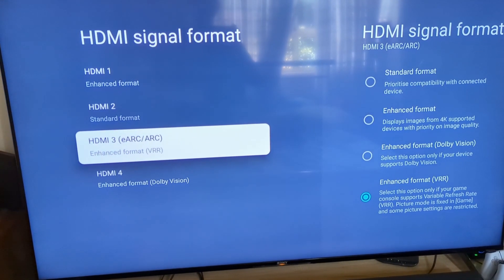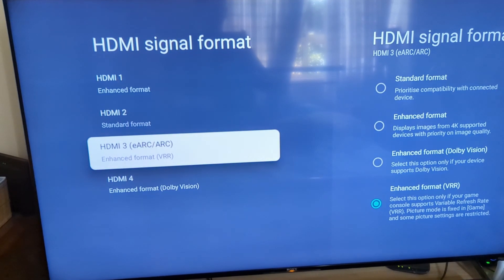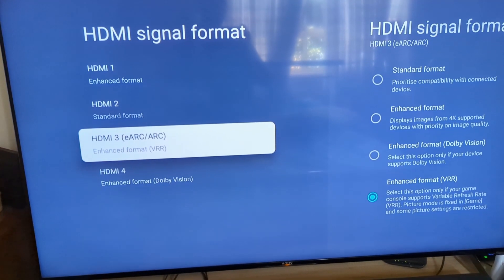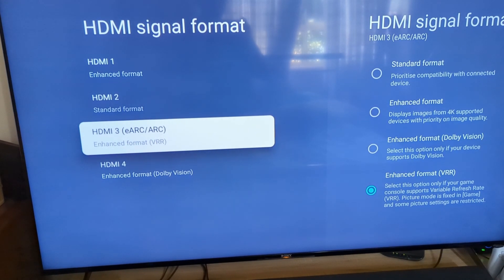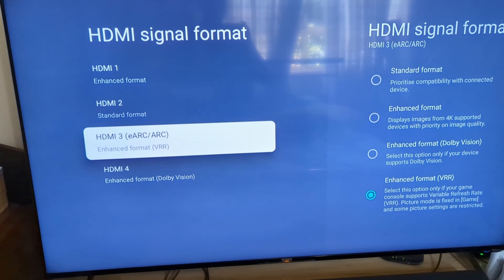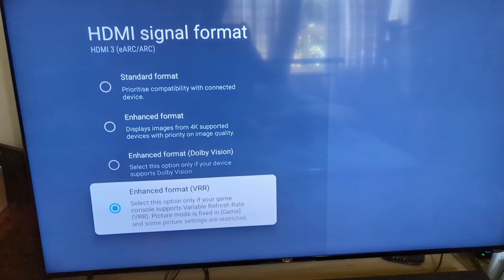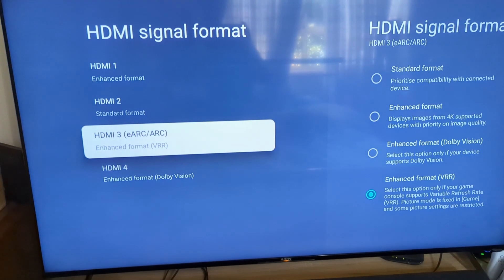I also interchange that port with my PC, which has an RTX card, so that enables G-Sync. With recent updates, G-Sync allows VRR natively on a TV. If you have an AMD card, FreeSync also works with VRR, which is fantastic. What you want to do is select your HDMI input, scroll down until it says Enhanced Format VRR.